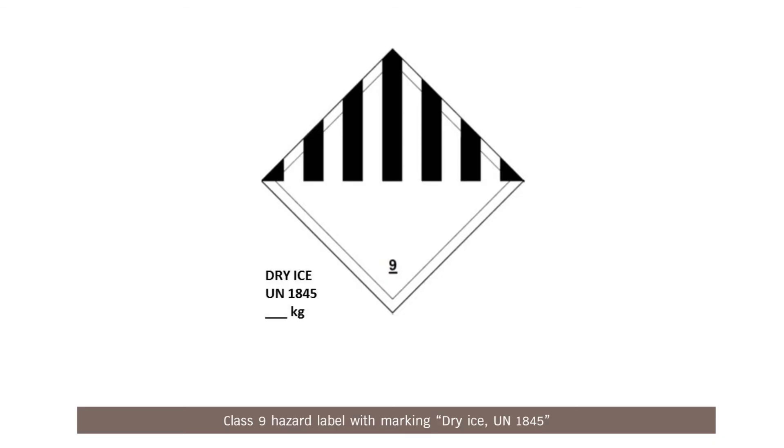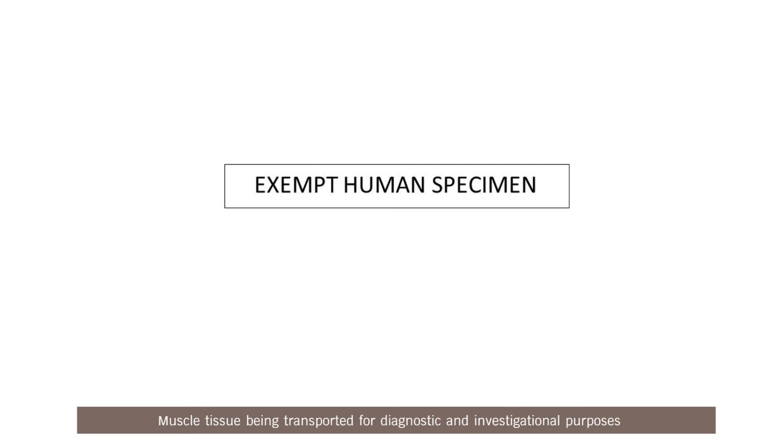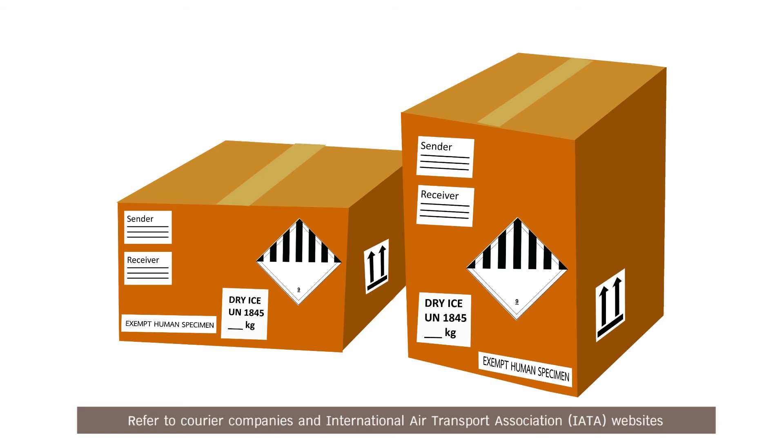Class 9 hazard level with marking, dry ice UN 1845, and net weight of dry ice in kilograms is required for international shipping. Muscle tissue being transported for diagnostic and investigational purposes with the least infectious probability should be labeled as exempt human specimen. Refer to courier companies and the International Air Transport Association (IATA) websites for specific shipment instructions.